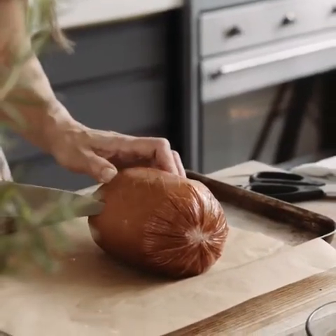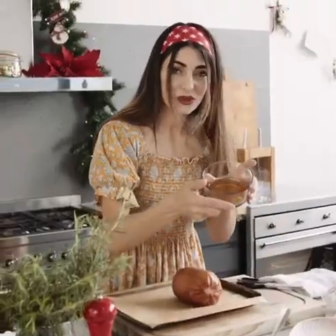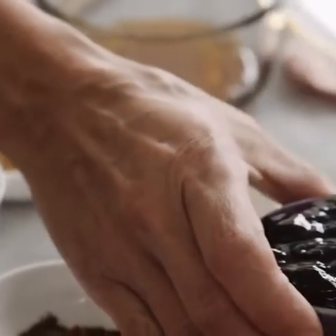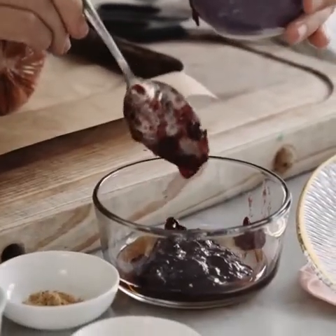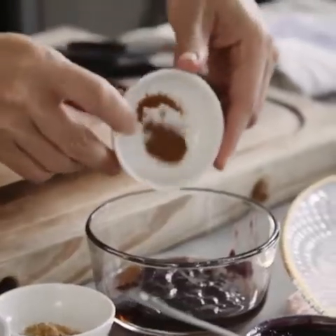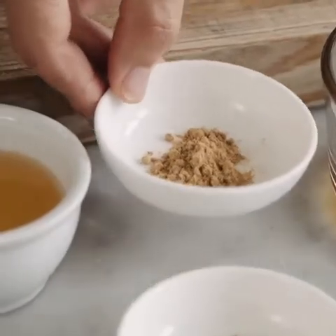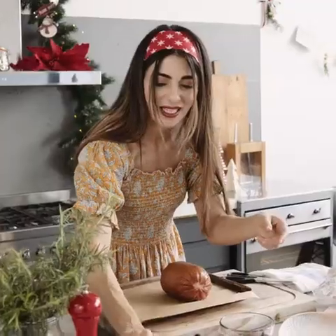Now let's think about our beautiful glaze. I've got some golden syrup in here, dark cherry jam with lots of beautiful cherries in there. And then all the favorite spices — we've got nutmeg, ginger, cloves and mace.